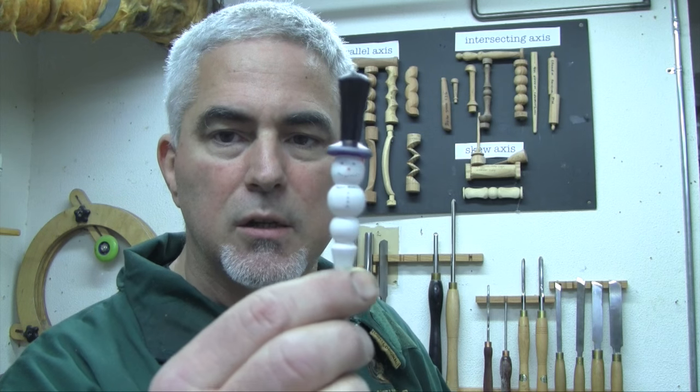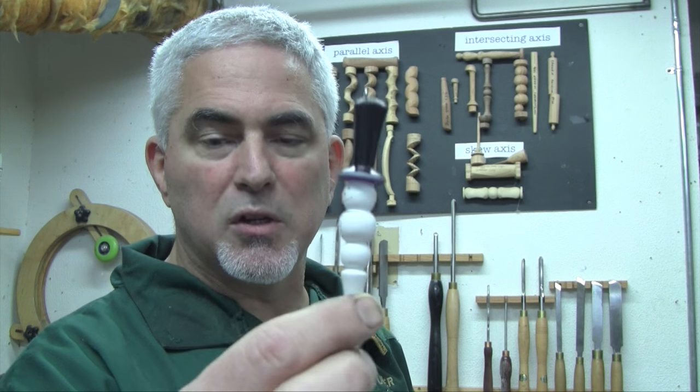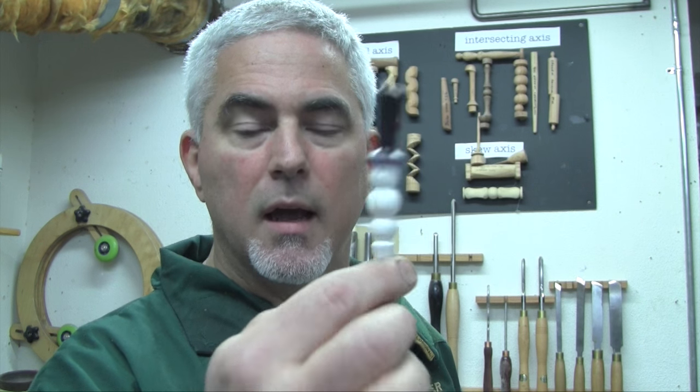This is what I came up with — a snowman ornament where, looking from the side, the hat is very subtly tilted. The problem is I made this with my very expensive, specialized Escalon multi-axis chuck, and that's not really going to work for a tutorial. So I had to come up with another way to make that ornament without using that specialized chuck.